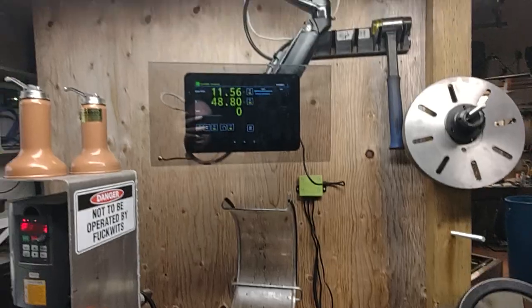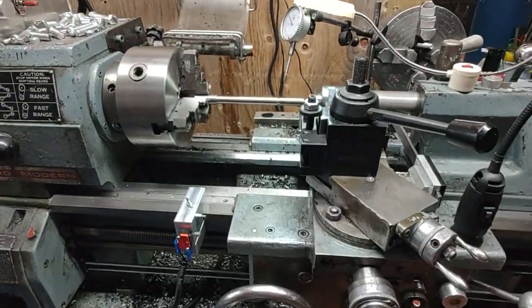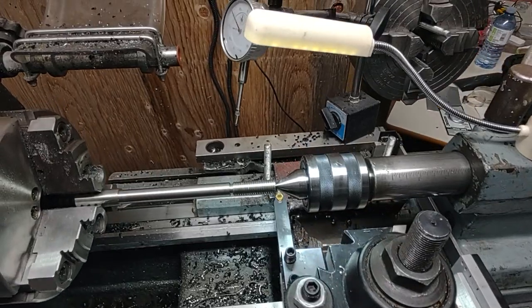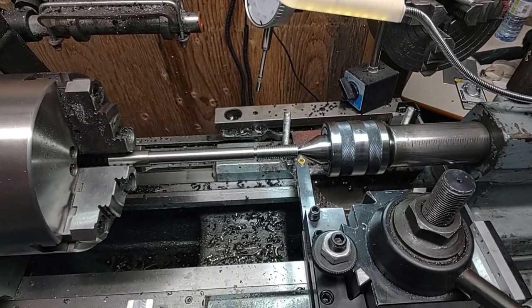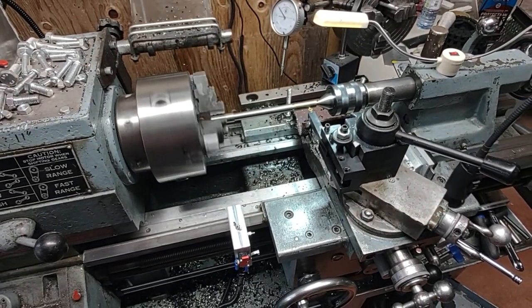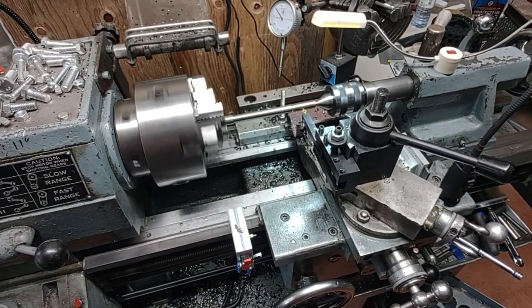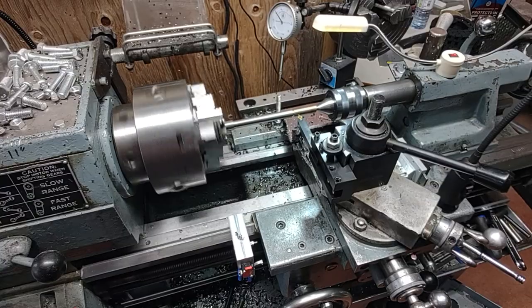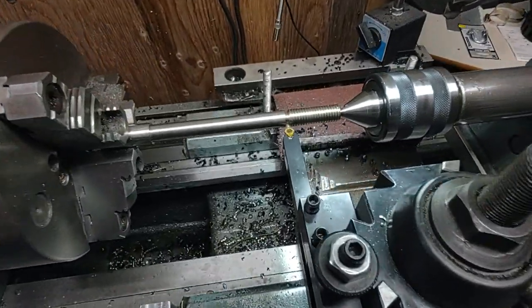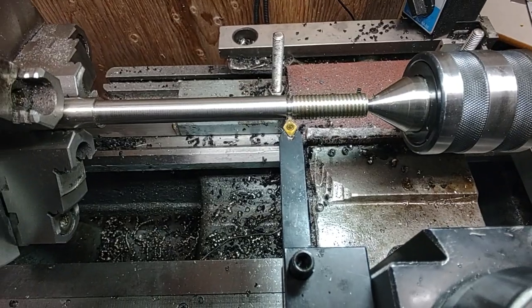So when you get out to where you're supposed to be — say in a threading operation — it removes all the stress. Oh my god, is he walking away without any hands? He sure is. And it just shuts off where it's supposed to be. Look at that. Just perfect.